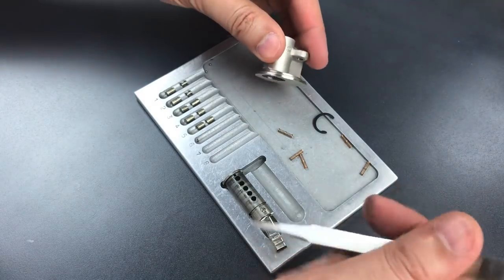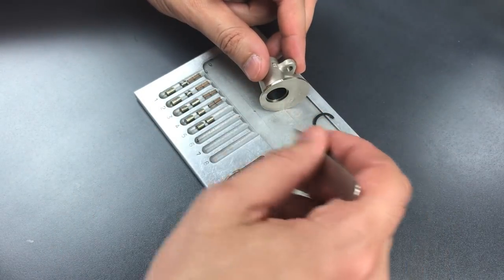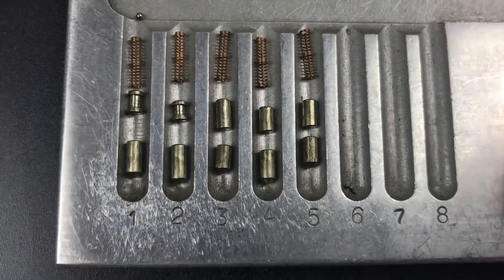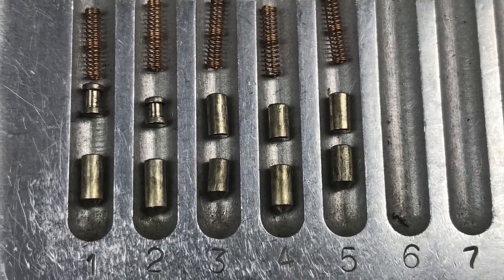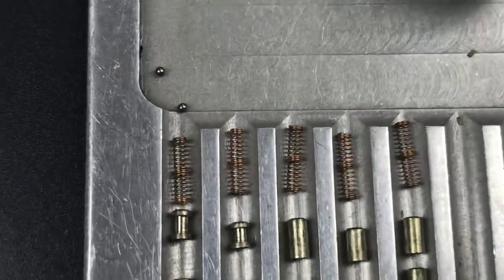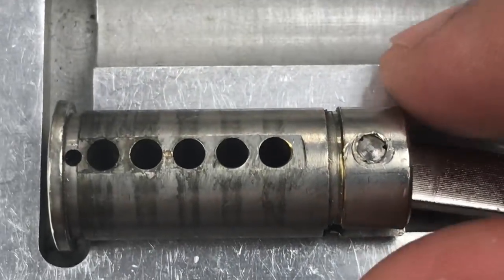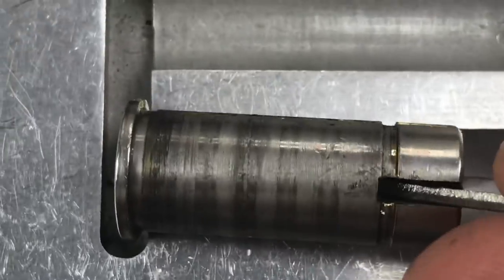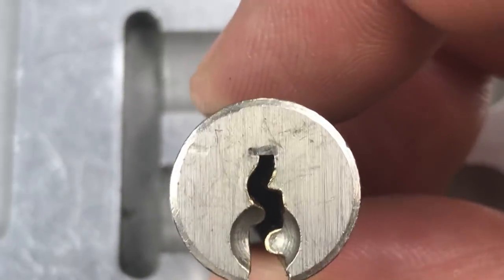Let's dump those springs out — they all appear to be exactly the same; no surprises there. As you can see on the zoom, all of the key pins are standard. For driver pins, we have spools in slots 1 and 2, and standard pins in slots 3, 4, and 5. You can see all of those driver pins have different lengths — that means they attempted to balance out the pin stacks. We can also see a couple of ball bearings above slot number 1; they dropped out of a tiny little hole in the front of the pin stack, most likely for pick resistance. As for the core, I don't see anything else unusual. The keyway is a little bit on the paracentric side, but we were able to handle that.